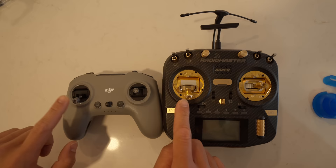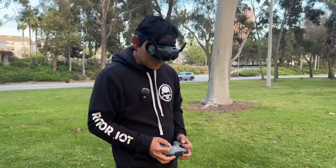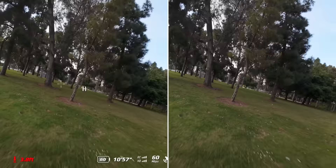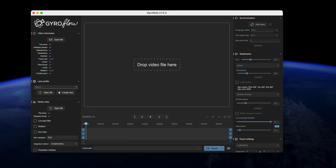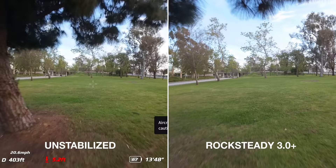So I have Rocksteady turned on and I'm just going to do a little bit of flying. They said they've done some improvements to Rocksteady. On the left is what you see in my goggles, and on the right should be the stabilized footage. We still have the option to fly unstabilized so that it stores its gyro data, so we could use third-party software like Gyroflow to have more fine control. But it's definitely convenient when you don't have to run the footage through extra software.